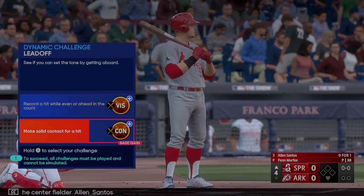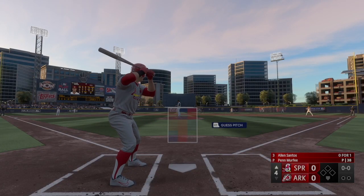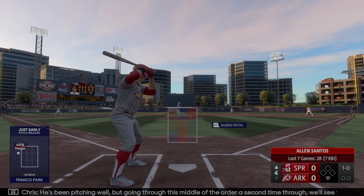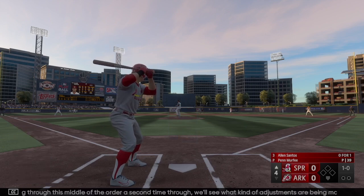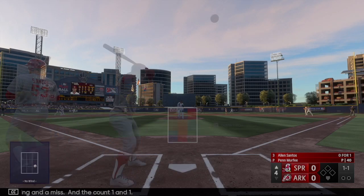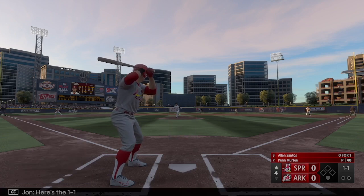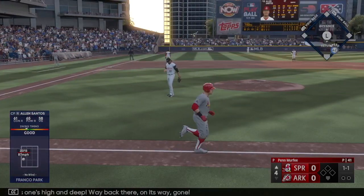Here's center fielder Allen Santos. First pitch off the mark — ball one. He's been pitching well but going through this middle of the order a second time, we'll see what adjustments are being made. Swing and a miss, 1-1. Here's the 1-1 — oh, now this looks high and deep, way back there — on its way, gone! A home run! The big blow, and the home fans grab the lead, it's 1-0.